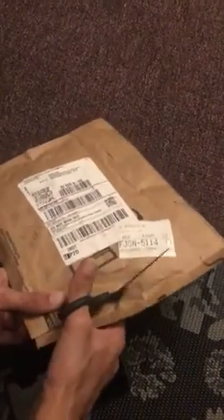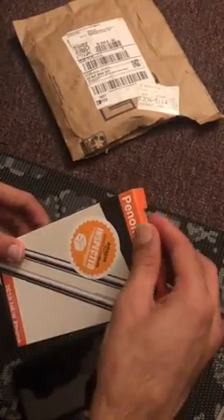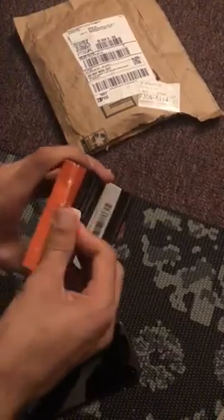We just bought this case for iPhone 11 from Amazon. We are going to unbox it and try it on the phone. This is the Pinom brand cover.